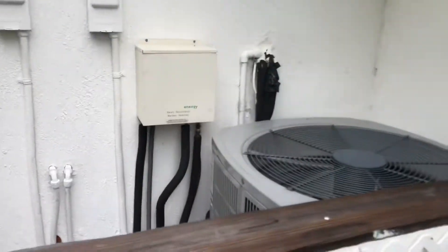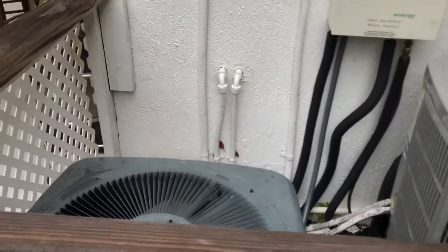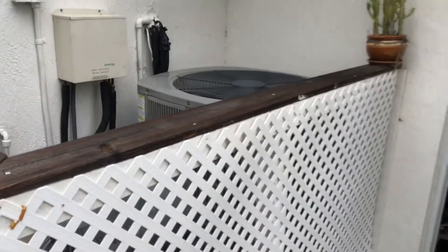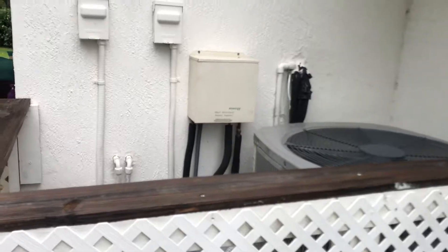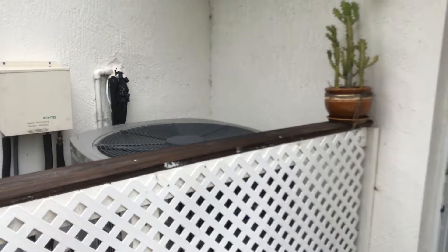It's a two-story house. The larger three-ton unit is for the downstairs and the smaller two-and-a-half-ton unit is for the upstairs where all the bedrooms are. After Irma, we ran the upstairs unit at night to cool the bedrooms down, then cooled downstairs during the day so it would be comfortable.